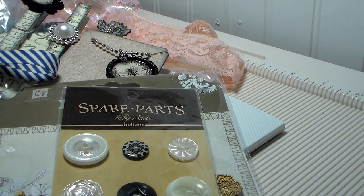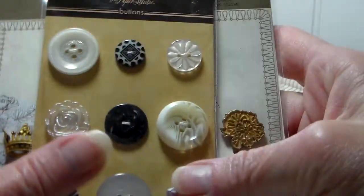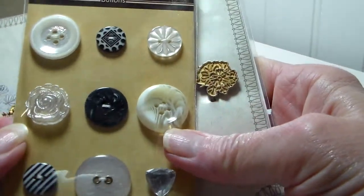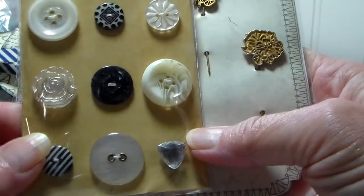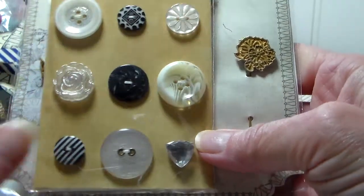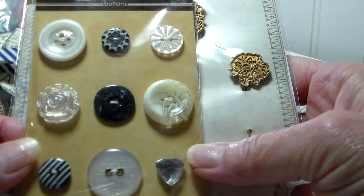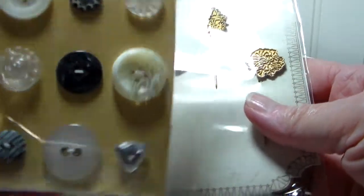I'm picking up where I left off with the big box of goodies that I won in Lydia's giveaway. She's 'I Triple Dog Dare You' here on YouTube. These are the spare parts from Paper Studio buttons. I don't have any of these. These are really cool.